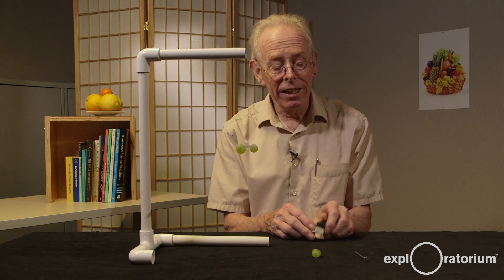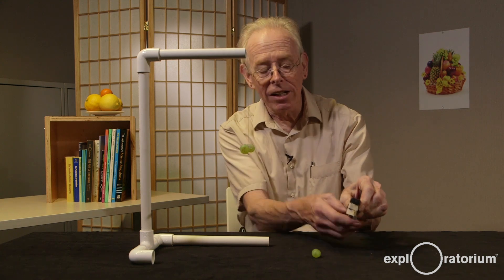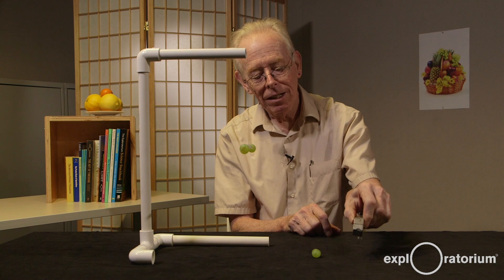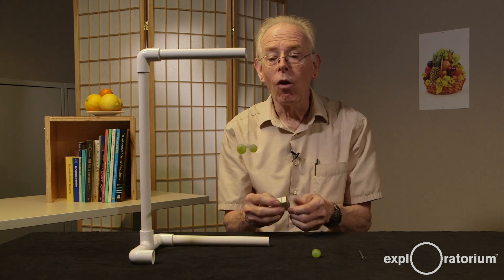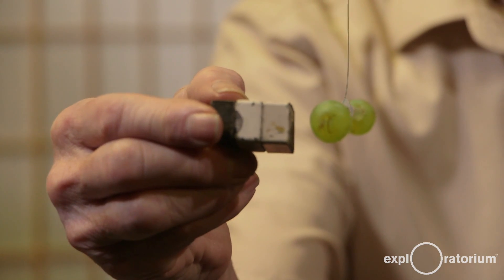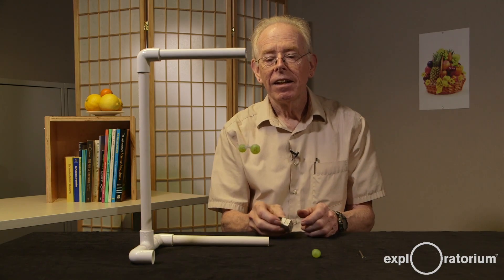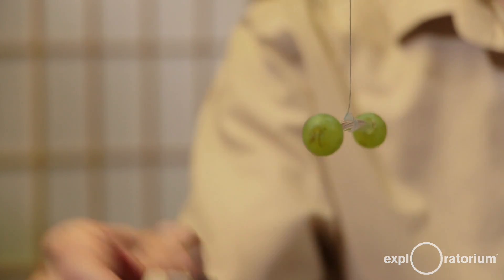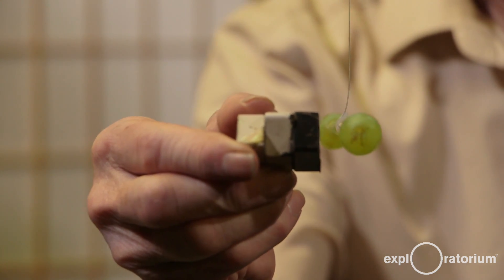One interesting thing is that the white north pole of the magnet attracts the iron nail. And the black south pole of the magnet also attracts the iron nail. When we bring the magnet over to the grapes, we find out that the white north pole of the magnet repels the grape. And the black south pole of the magnet also repels the grape.